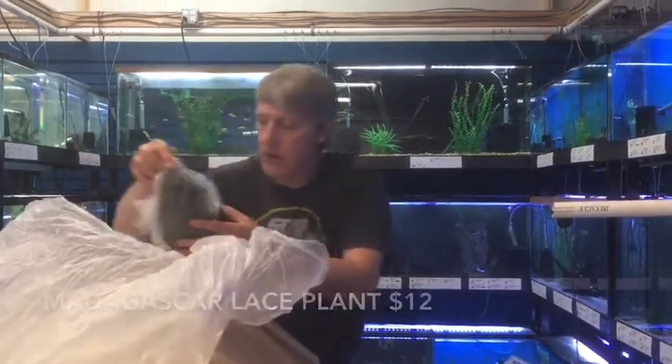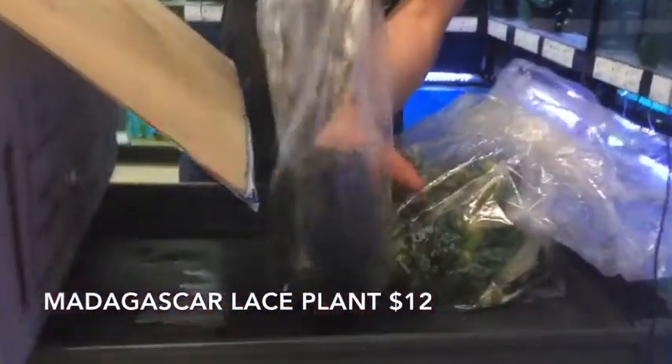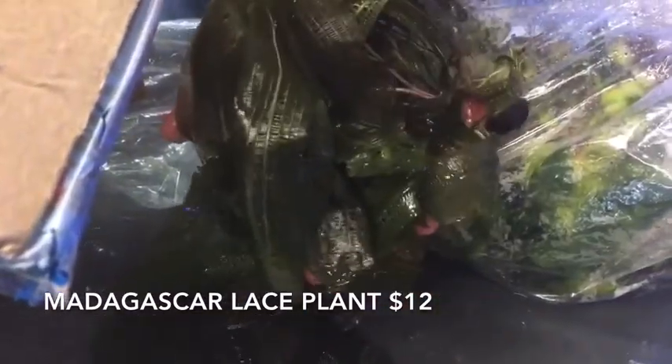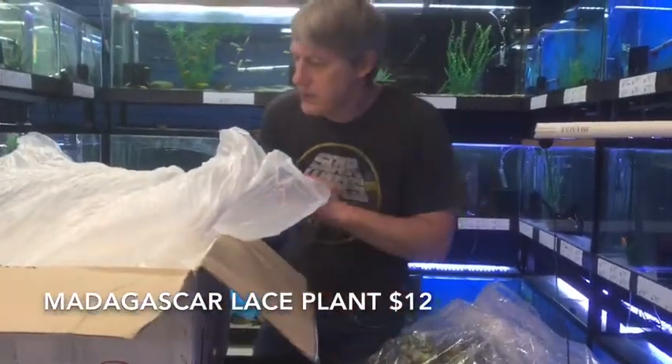Here's another great plant — this is an African Lace Plant. This source has been having some really nice ones. Just an unreal looking plant — the way the lacy leaves grow, and they actually grow pretty fast. Super cool bulb plant. Always happy to have those.